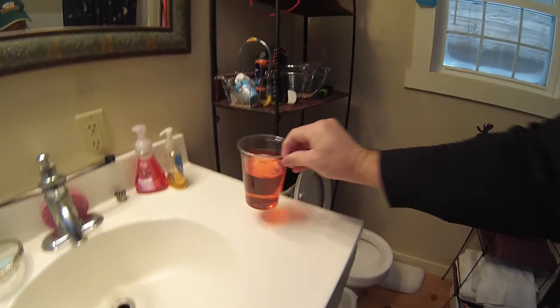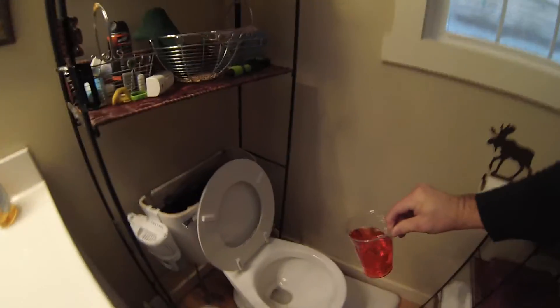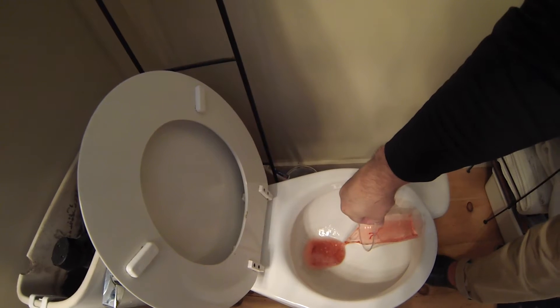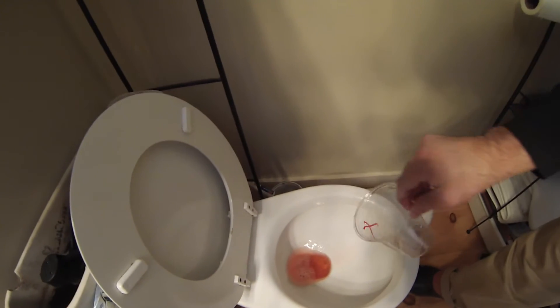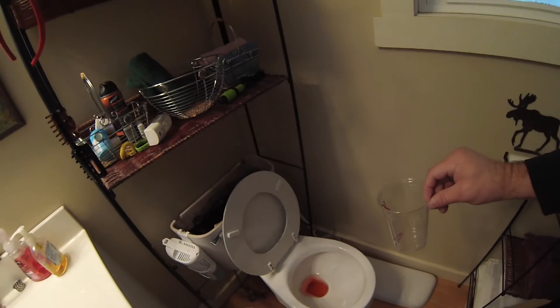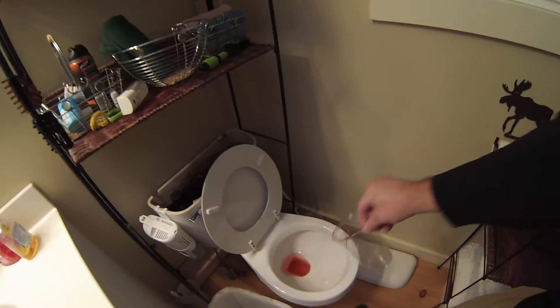We're going to start taking the antifreeze and putting it in. That might be enough right there — it's almost like 50-50 — but I overkill it. For three or four bucks a bottle, it's the cheapest insurance you can buy and I'd rather use a little bit more. I'm going to put some in there, some in the back tank and the traps.